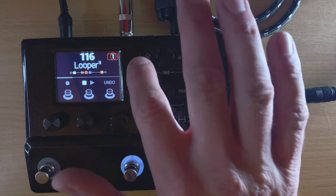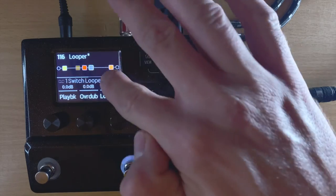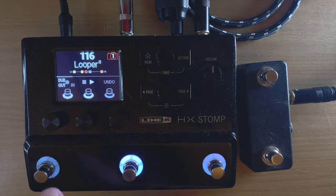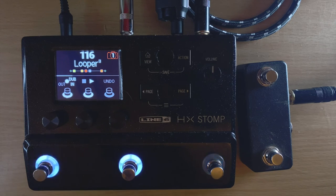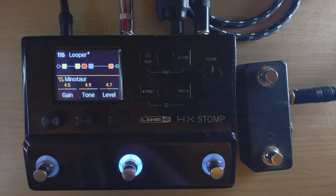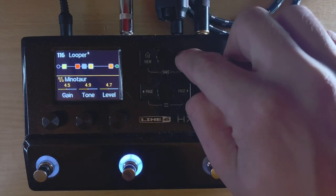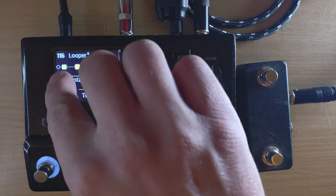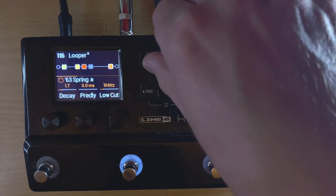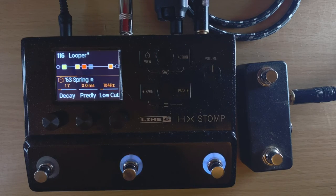Something to keep in mind is where your looper sits in the signal chain. Everything before it gets recorded into the looper — so if distortion is placed before the looper, it records with distortion baked in. If you move the distortion after the looper, everything gets distorted including the playback. I keep my reverb after the looper so I get reverb on everything but don't record it into the loop. Think carefully about your signal path order before recording.